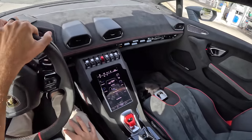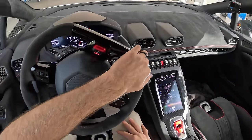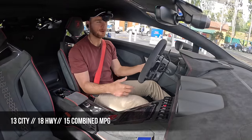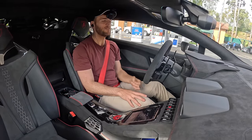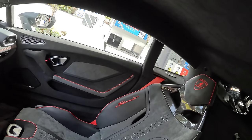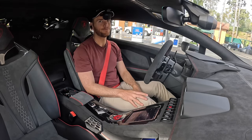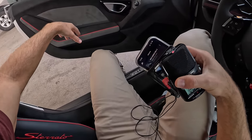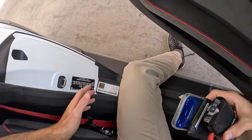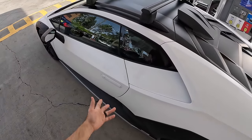With great power comes great fuel consumption — but thankfully in the Sterrato it's not as bad as you might think. Over the last 240 miles I've been averaging 15.8 miles per gallon, which is better than the EPA-rated 15 mpg combined from 13 city and 18 highway. With the 21-gallon fuel tank, even at 15 mpg flat, you'd get 315 miles on a single tank. At current fuel prices of around $5.50 for premium, you're looking at about $115 for a single fill-up. Getting out of the car is actually much worse than getting in — your knee goes right into the door, and this bolster happens to be in the way. You hardly ever get out looking cool, but at least the car makes up for it.